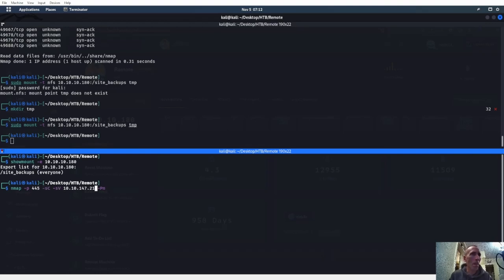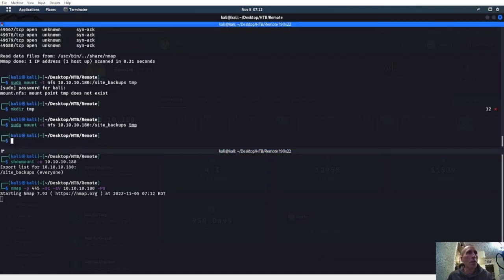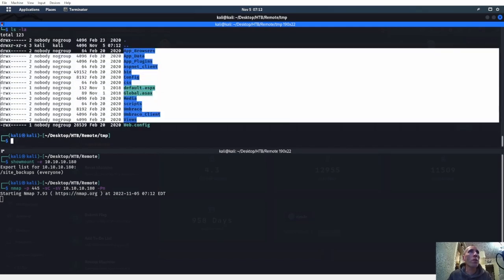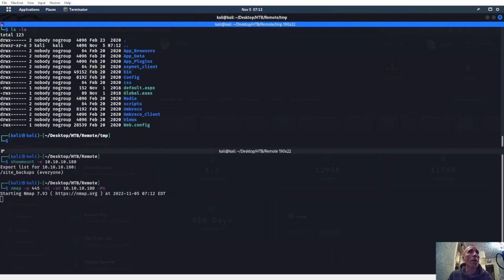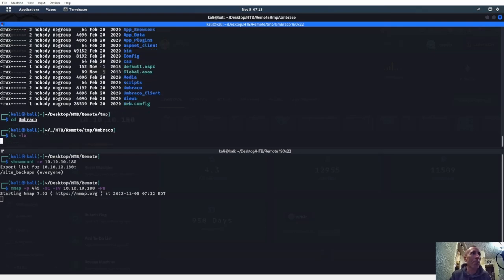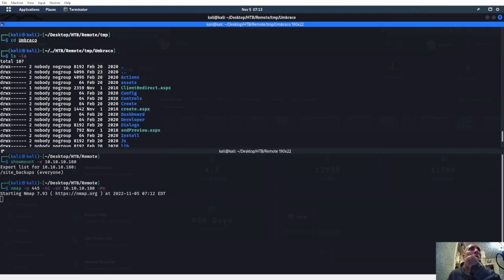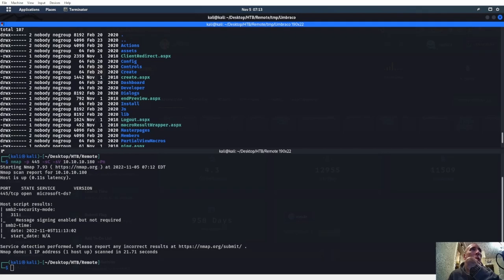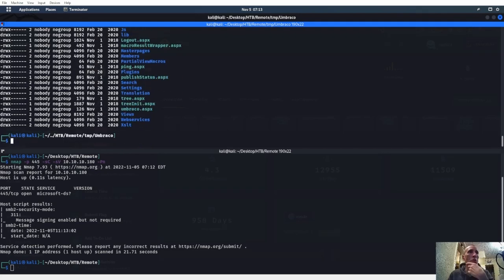445 also — let's make sure we're not going down a rabbit hole right now. Let's go ahead and CD into temp. We have quite a few items, we have a Umbraco here. So we know what they're running — Umbraco. Now we have to figure out what version it is.